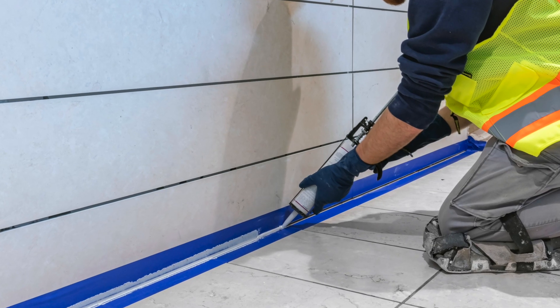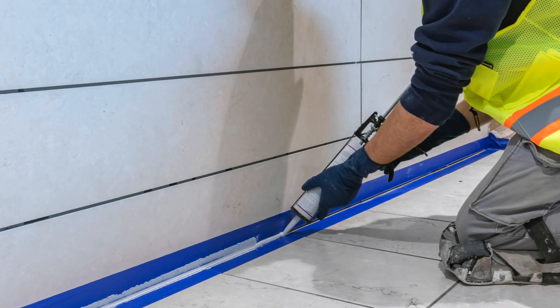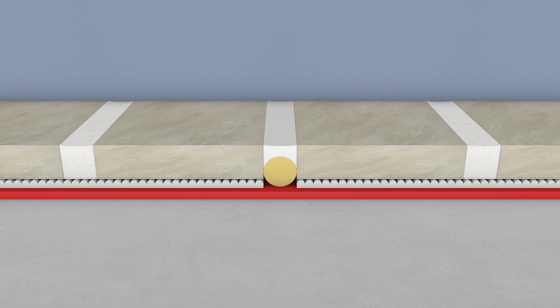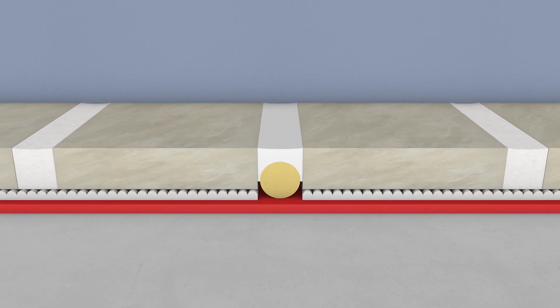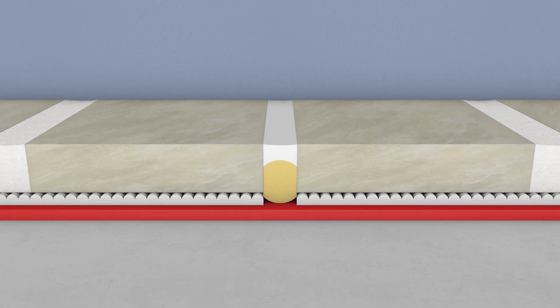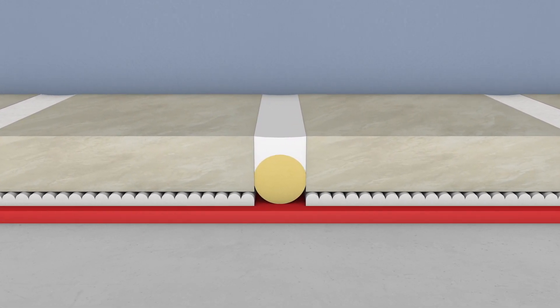Movement joint fillers will absorb compression during expansion, whereas tile and grout are just not designed to compress. Flexible sealants will return to their original size after compression from tile expansion over and over, day in and day out — and this we refer to as cycling.